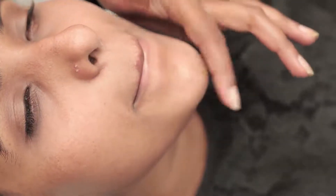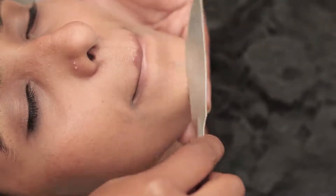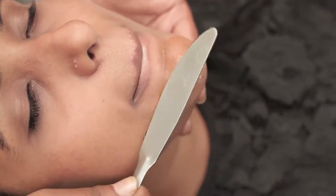Ask the customer to tighten their chin. We've already applied the powder, so now we're just applying the wax.